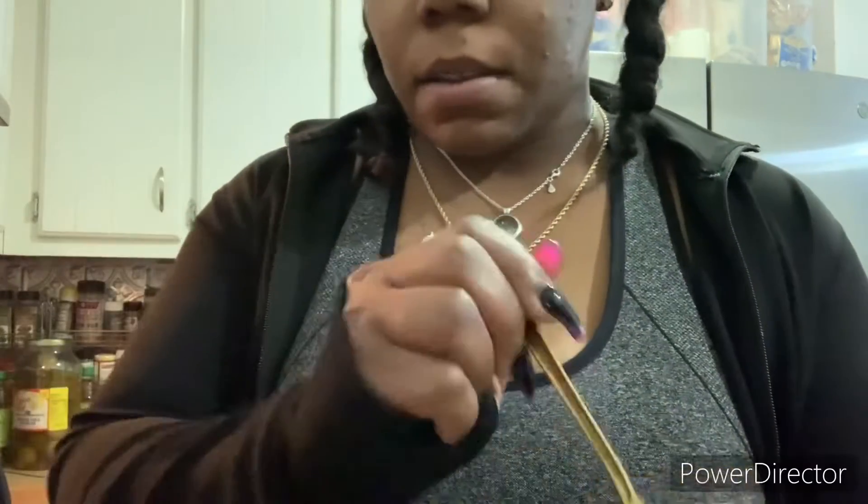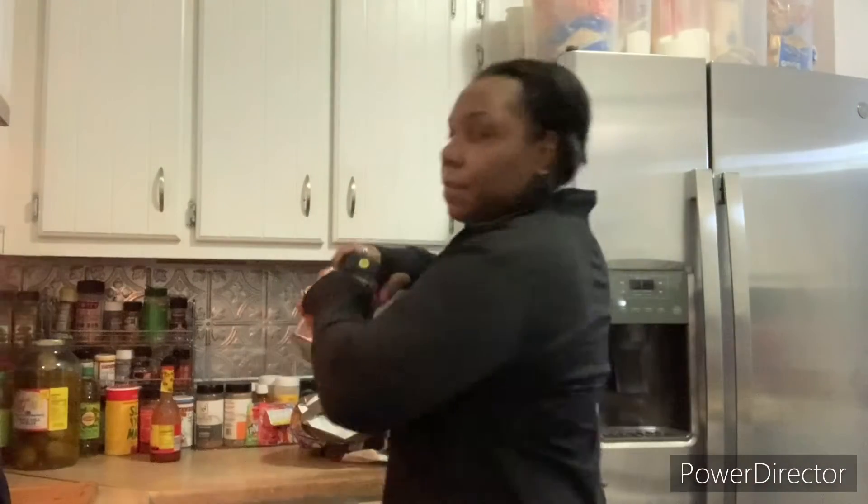Hey you guys, so it is now day two of my coffee lemon challenge. I got my cup and my strainer, and I'm going to go ahead and grab my coffee and my one tablespoon, putting it in there. This coffee smells so good to me — I love coffee, I just love it.